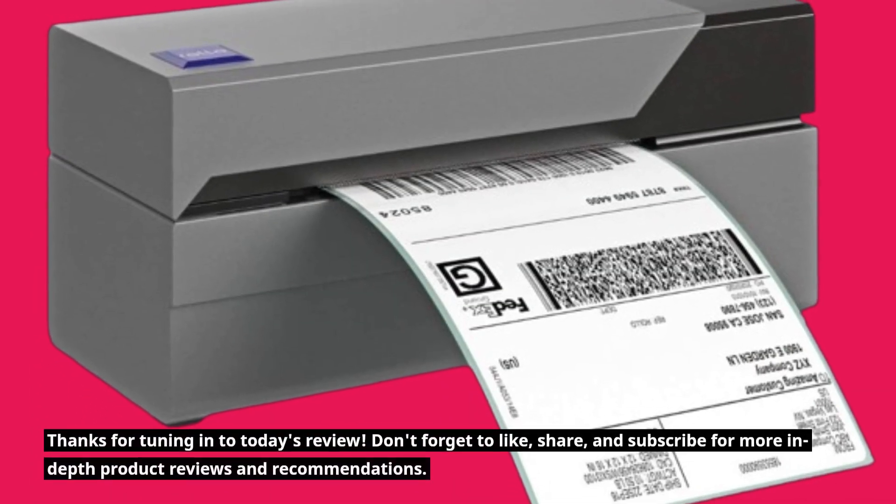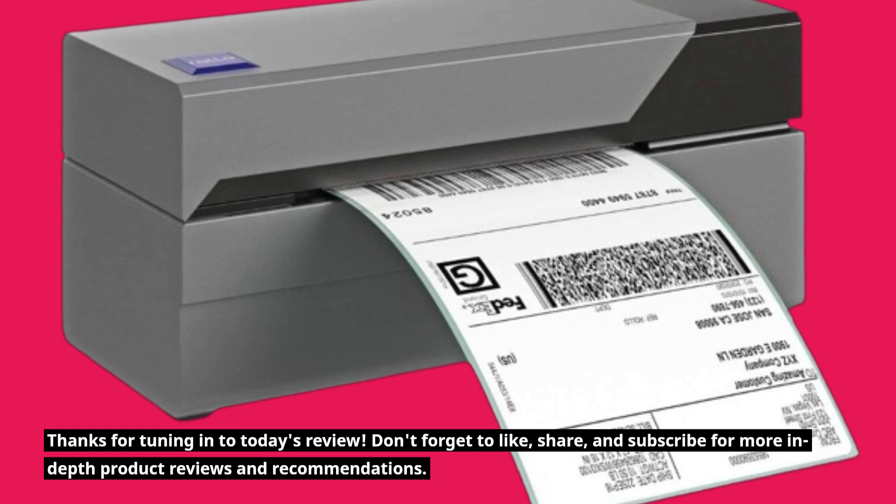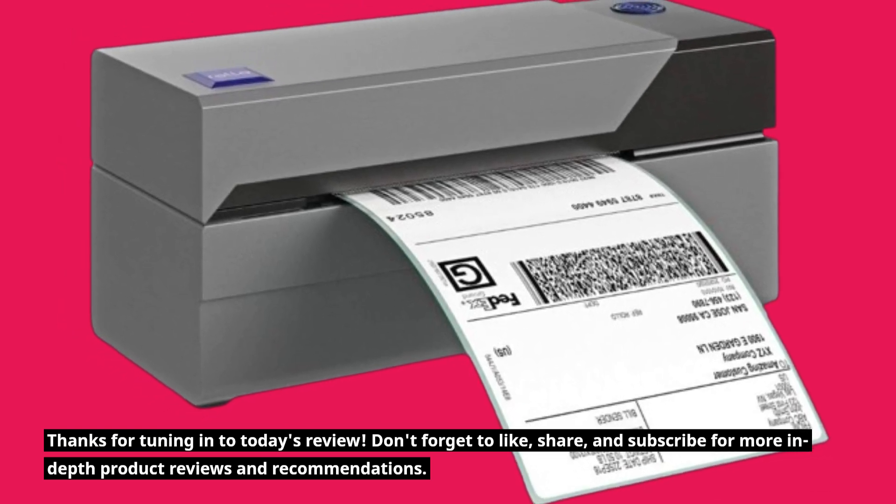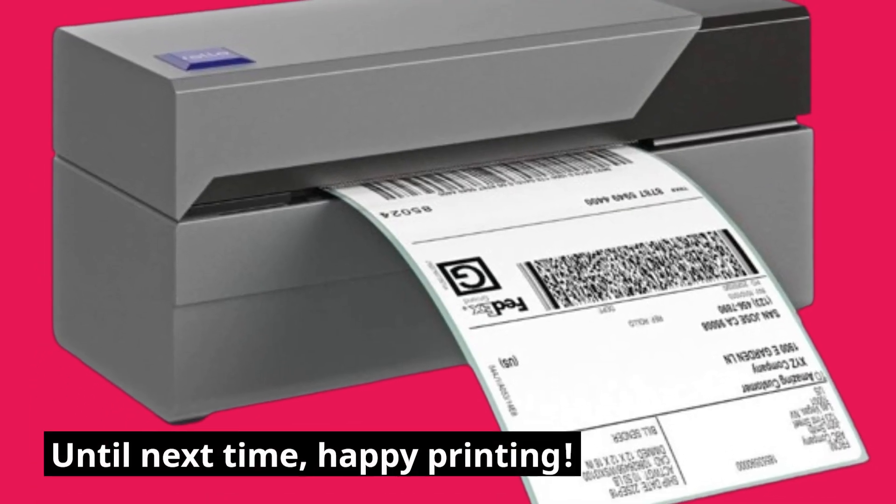Thanks for tuning in to today's review. Don't forget to like, share, and subscribe for more in-depth product reviews and recommendations. Until next time, happy printing!